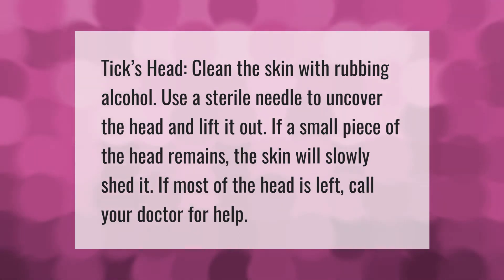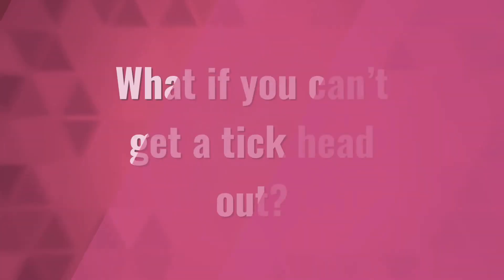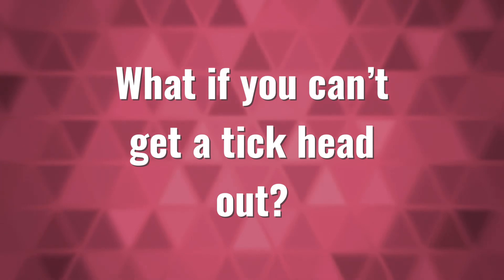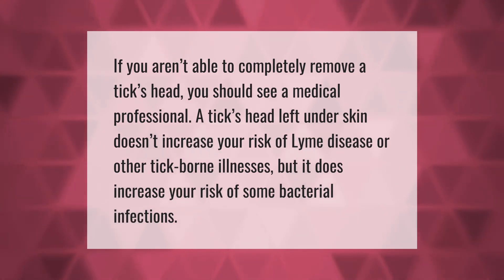If most of the head is left, call your doctor for help. If you aren't able to completely remove a tick's head, you should see a medical professional. A tick's head left under the skin doesn't increase your risk of Lyme disease or other tick-borne illnesses, but it does increase your risk of some bacterial infections.